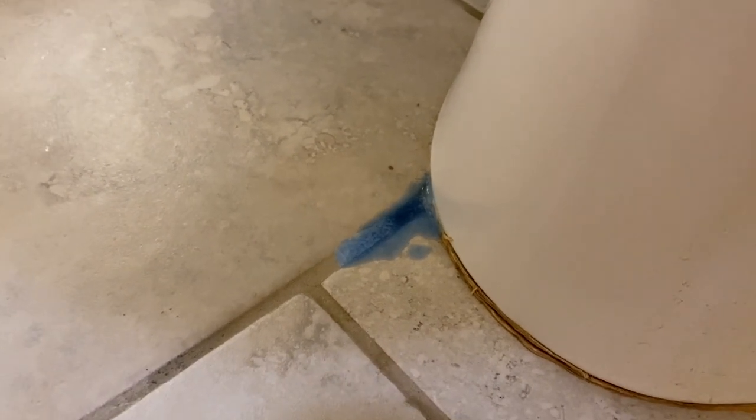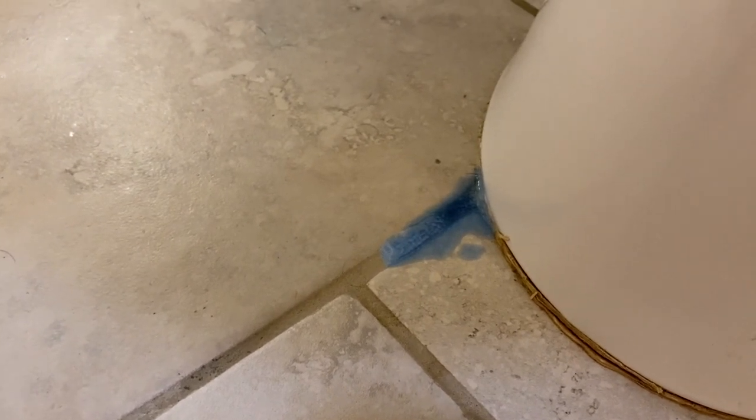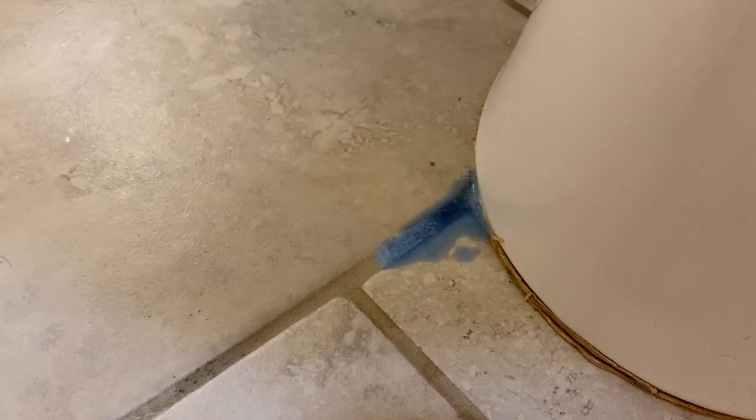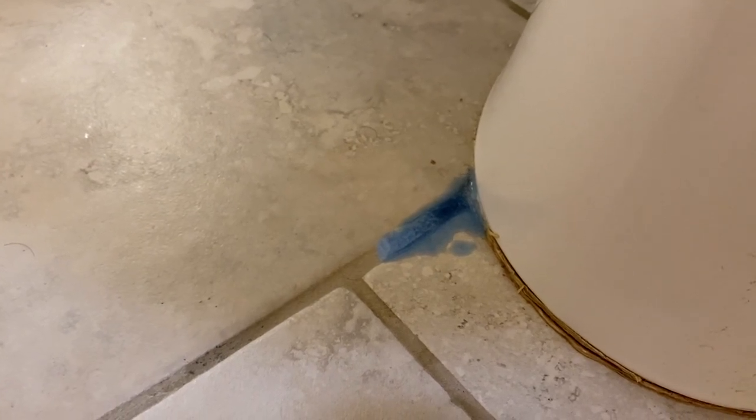So this is what it looks like right now. Obviously this bathroom is in need of a deep clean, so I apologize if this grosses anybody out. But this is the dirtiest spot, and so I figured if it works on the dirtiest, it's going to work everywhere else. But there goes my little timer, so let's go ahead and start giving this a little scrub.